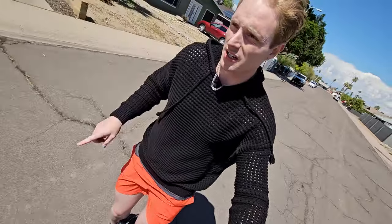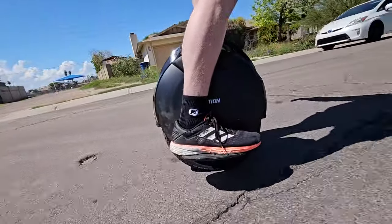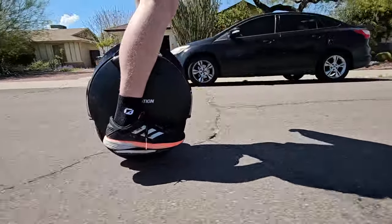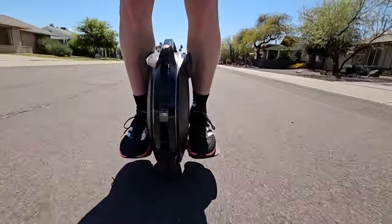I want to talk quick stats about this unicycle. It goes up to 22 miles an hour. It says a 46-mile range, which I find to be super impressive, but I found it to be around 30 for someone at 205 pounds like me. The charge time is six and a half hours, which is quite a long time. But it does handle hills pretty well — it can climb hills up to 30 degrees. I took it up one intense hill and it went up there so easily without any issue.